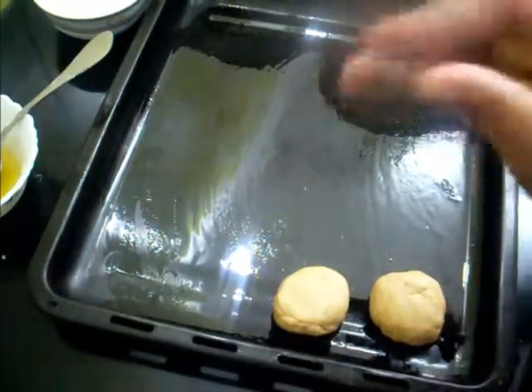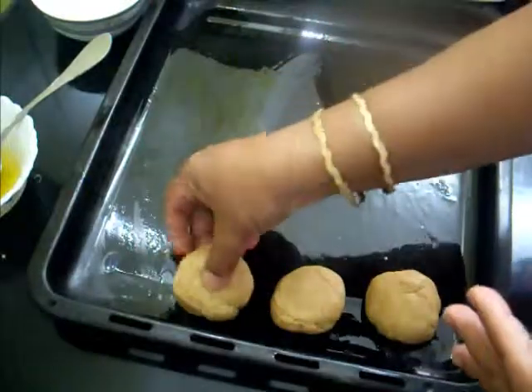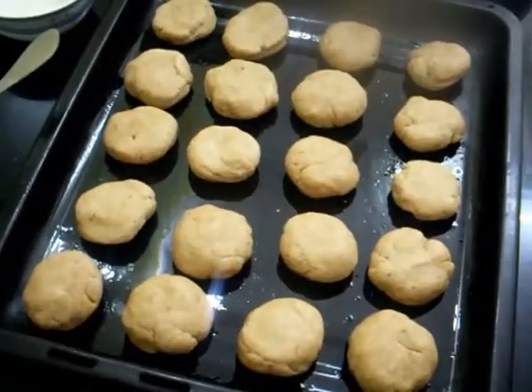These bati are actually hard from outside and very soft from inside. So here our bati are ready, and now I am going to bake them.